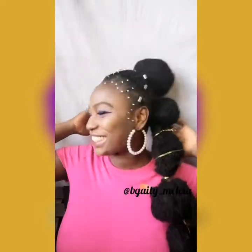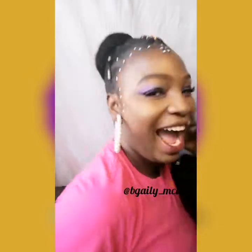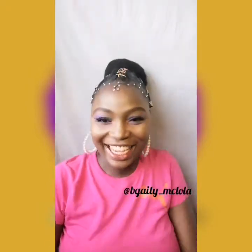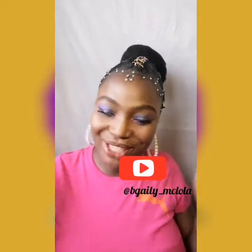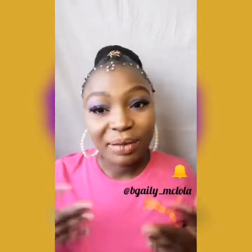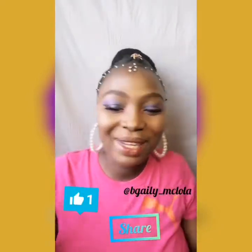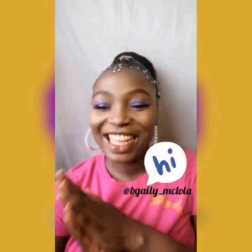This is the finished look and she is cute! Let me show you the back. I hope you enjoyed this video as much as I enjoyed making it. If you did, make sure you click on the subscribe button below, click the notification icon as well, give me a big thumbs up, and let me know what you think in the comment section. Thank you — see you in my next video, bye, kisses!